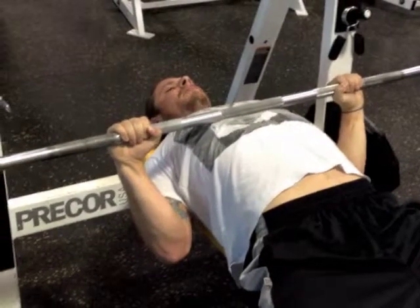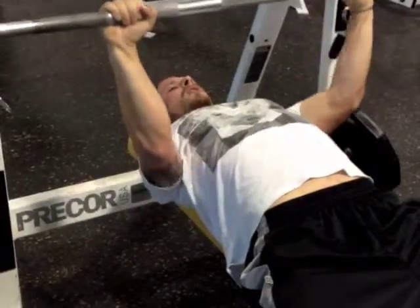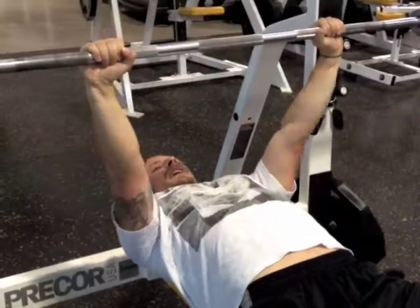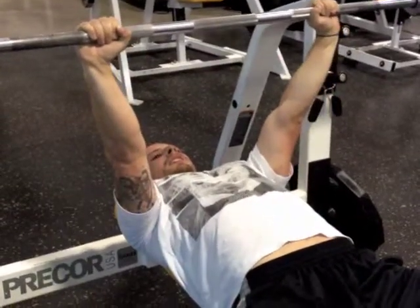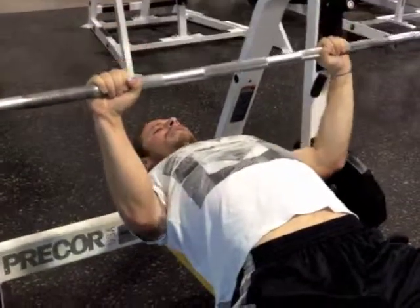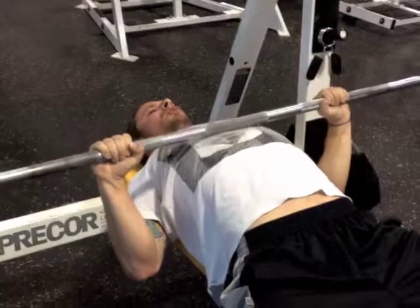From this position, I'm going to maintain my torque as I extend all the way up over my chest, starting and finishing in good elbow torque position. I'm going to squeeze the shoulder blades back, keeping the torque throughout.